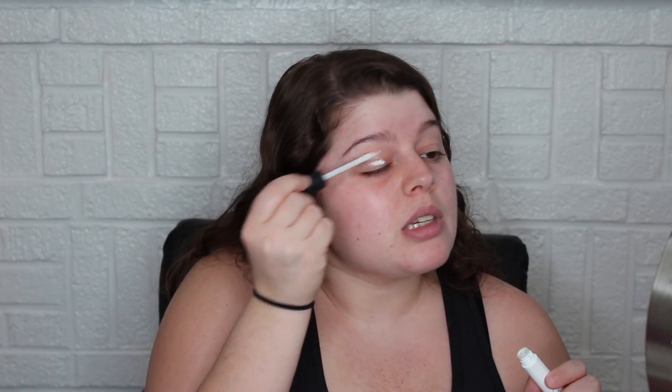For primer I'm going to use the NARS Smudge Proof Eyeshadow Base. This is the one I've been using lately. My favorite is the Smashbox 24 Hour one — I talked about that in the empties video I just uploaded. You should totally go check that out after this, because those are the best videos to actually hear about a product as far as reviews go, since the person has literally used an entire tube of it.